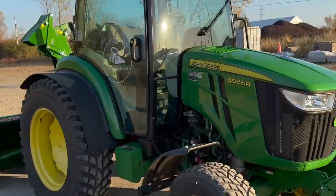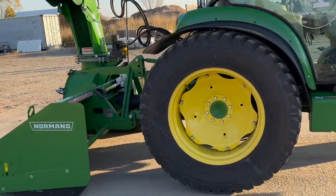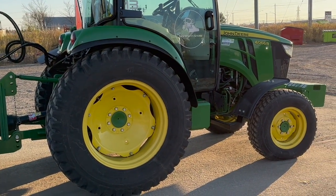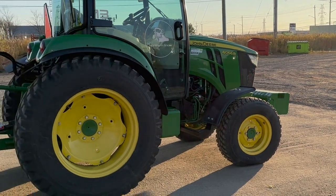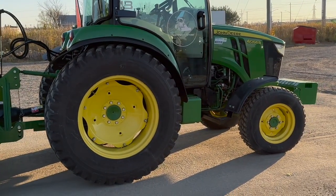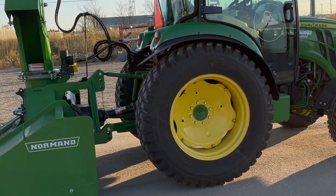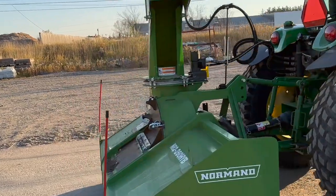That's pretty much the rundown for the outside that makes it a snow tractor. The biggest thing is those front mount fenders, the rear extended fenders. You obviously want the weights on the front, you want those Nokian tires, the cold start package of course, all those lights, mirrors, all that good stuff. And of course your beautiful Norman 82-inch on the back.